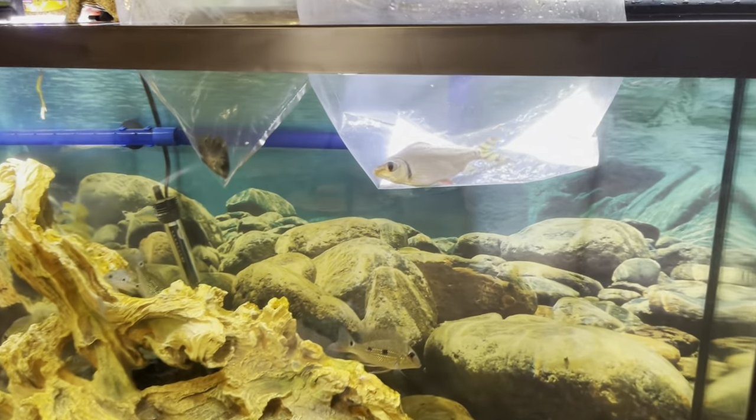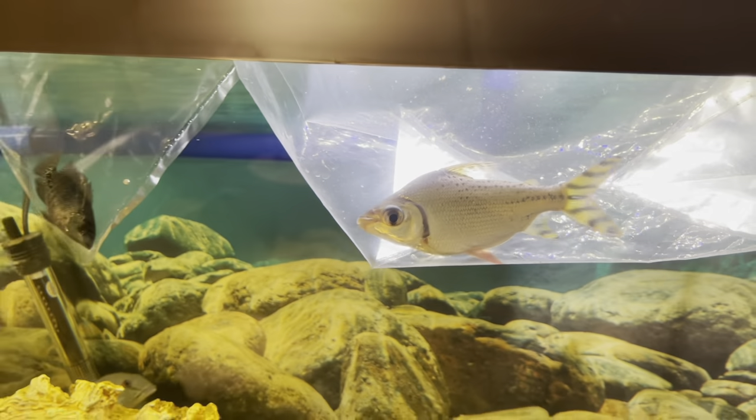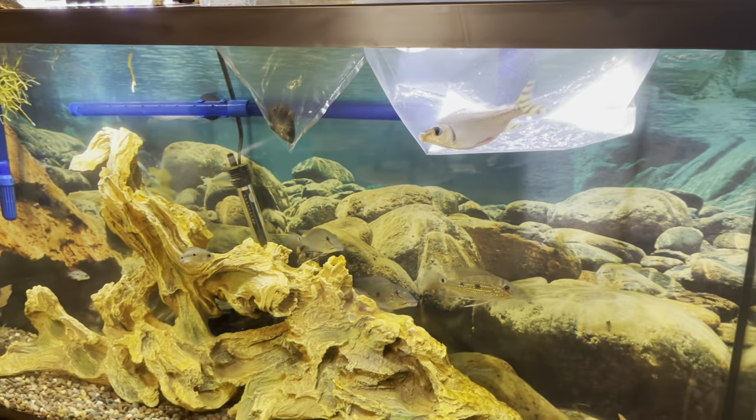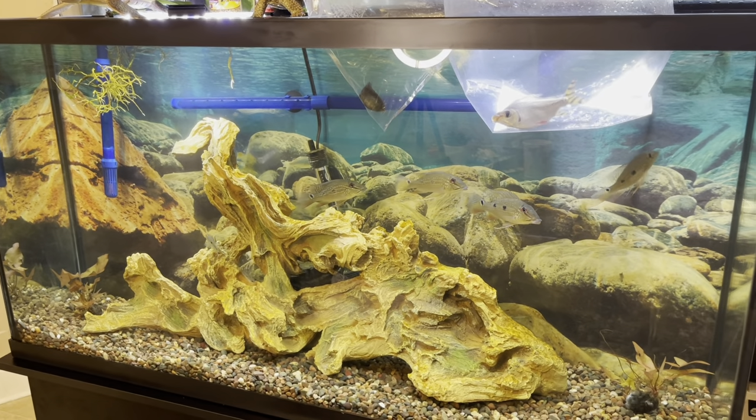Let me know in the comment section — have you guys kept this fish before? Who has this fish and what was your experience with keeping these flagtails? Let me know in the comment section. We're going to let these guys acclimate for a little bit longer and then we'll be back, so stay tuned.